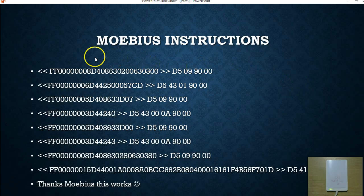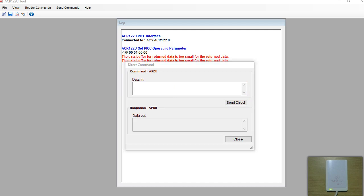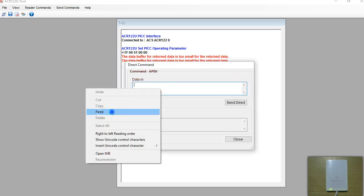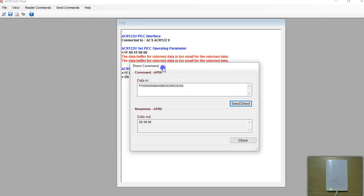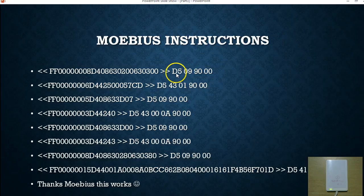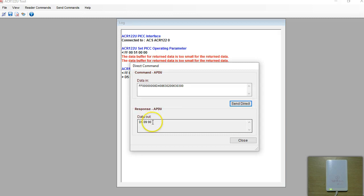I have pasted all these commands in my text editor — I'll call this the Mobius instructions. This shows the command to send and what the output should be. I have all the commands in my text editor and I'm going to copy-paste them directly into the ACR software. The first command — copy paste and send. According to the documentation the output should be D5 09 90 00, however we don't get those last zeros, but 90 00 means a positive response. So the first command is successful.